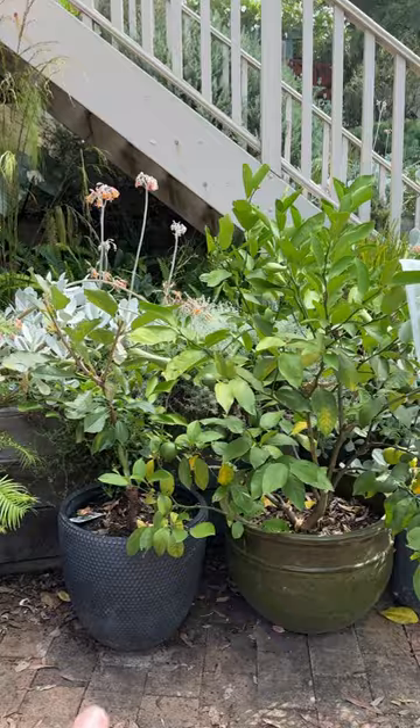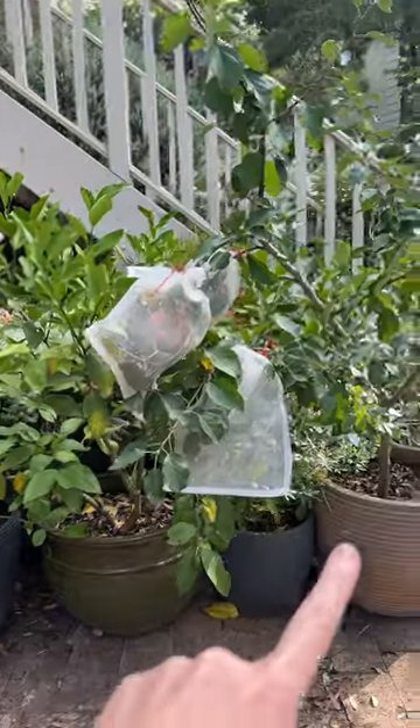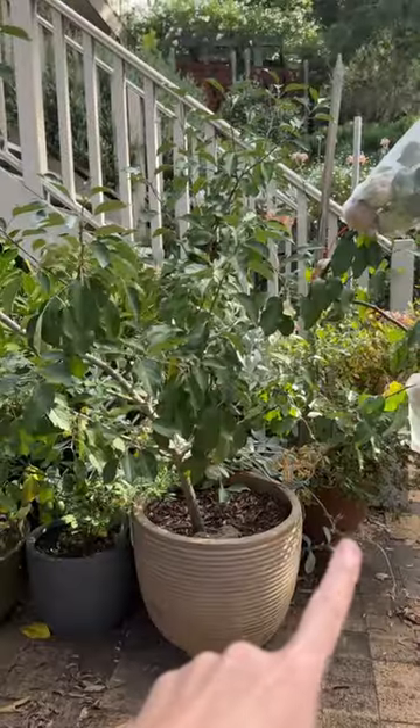I grow all of my fruiting plants in big pots, so here are my tips for success. Here I have a cherry, a lemon, a little blueberry, an apple tree and another blueberry back there.